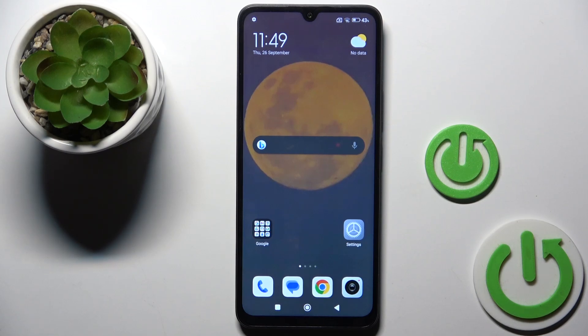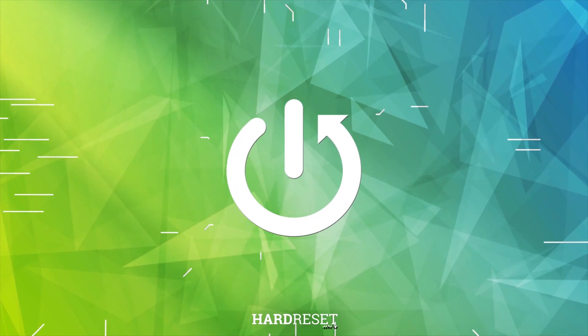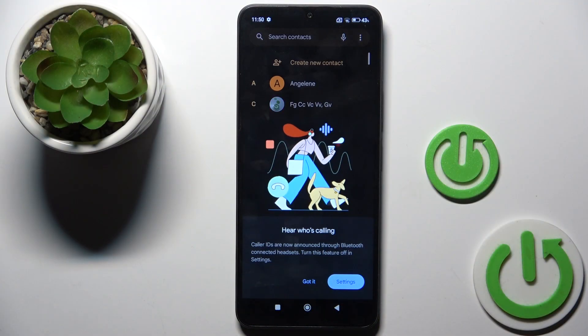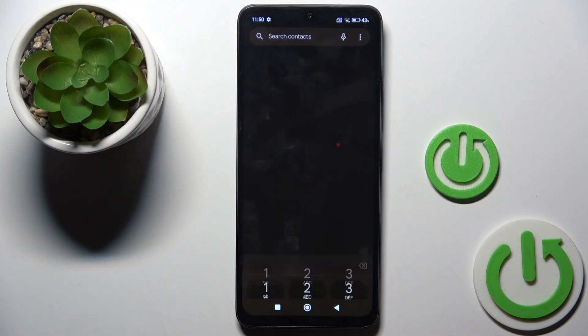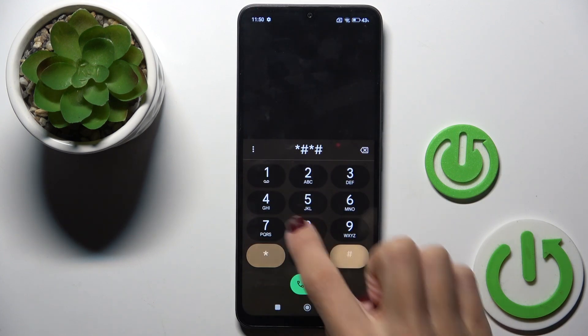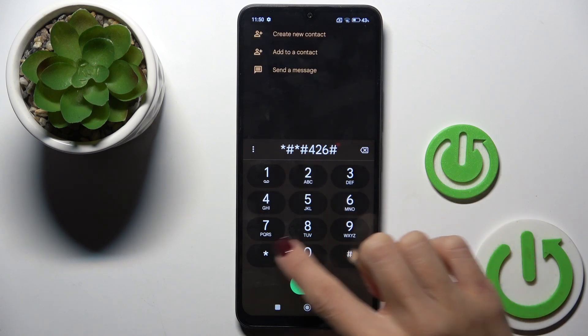Hey guys, it's Redmi 14C and let me show you how to use secret codes on this device. First, open your phone dialer. Now let's start with the first code, which is: asterisk pound asterisk pound 4 2 6 pound asterisk pound asterisk.